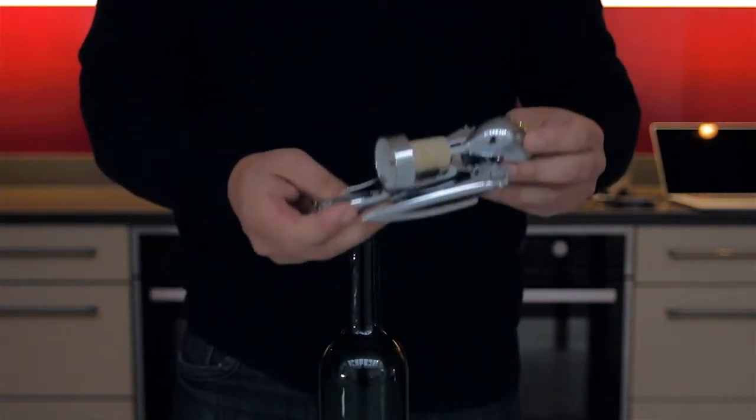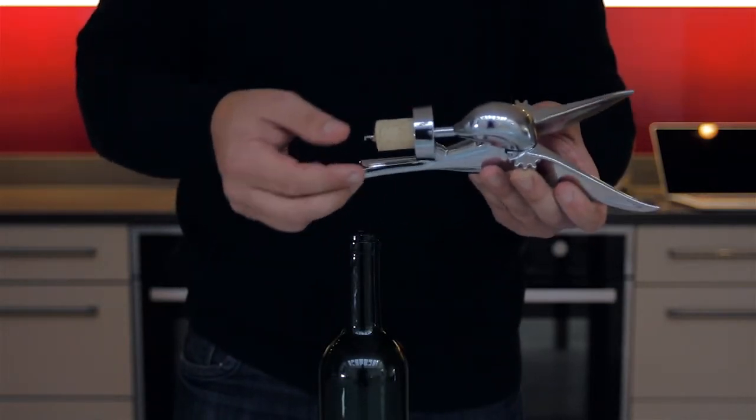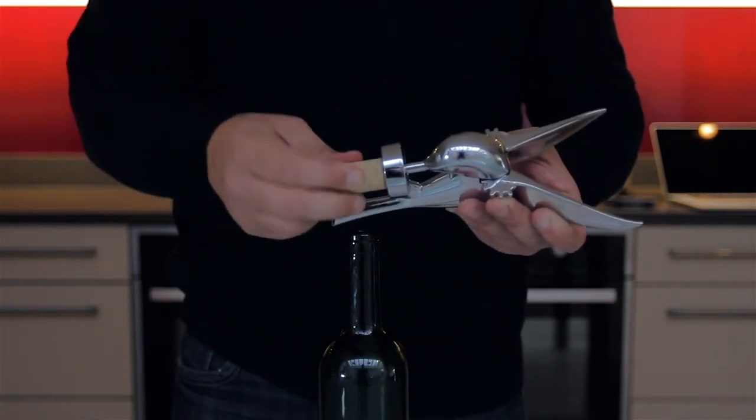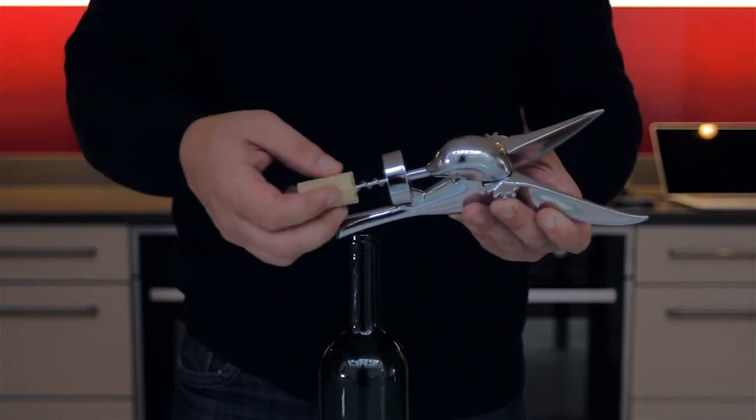Then, to remove the cork from the corkscrew, simply put the wings into the up position and with thumb and finger twist off the cork.